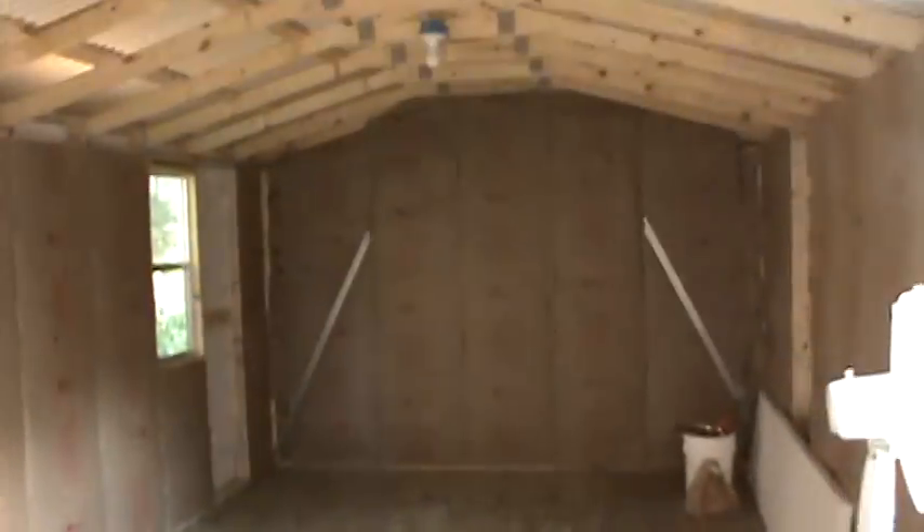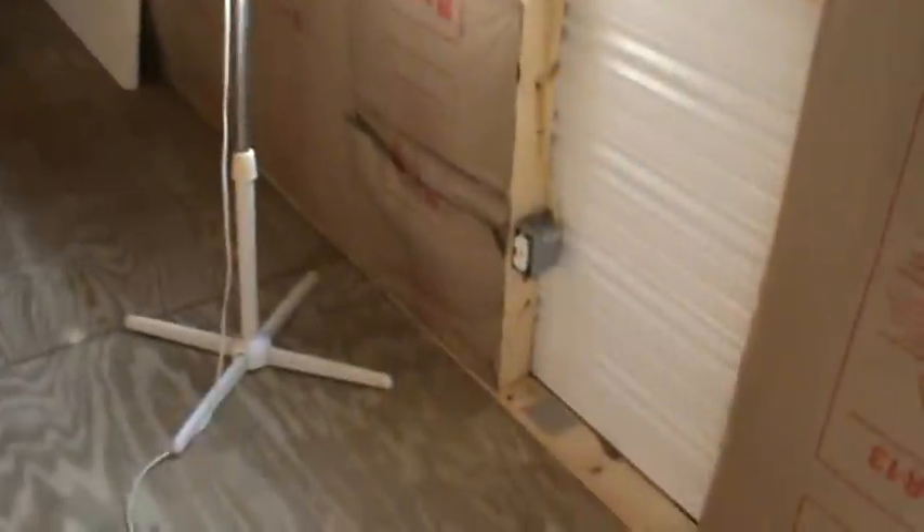Hey guys, Jonathan here. Just thought I'd give you guys a little update on the new snake room. I haven't got any work done in it in the last week — I've been working a lot of extra hours. But I did get a lot of the wiring done.